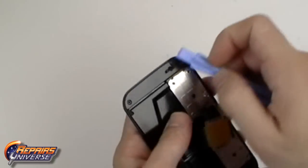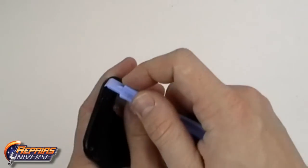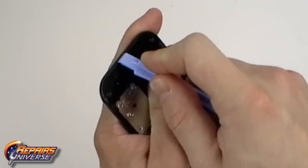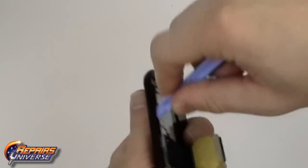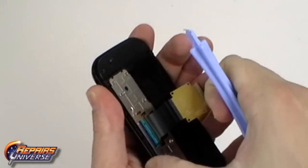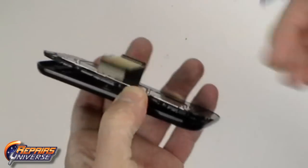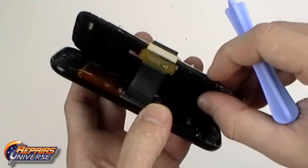We can now slide the metal frame over and begin releasing the clips holding the back of the screen assembly in place. Start with the top and bottom and then work your way towards the slide. With all the clips released you can then lift away the back of the slide assembly.